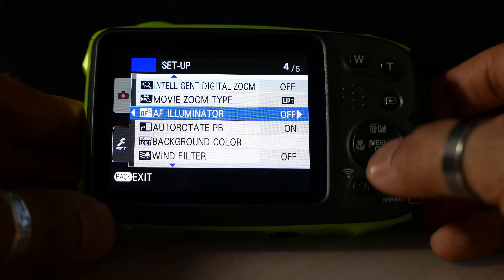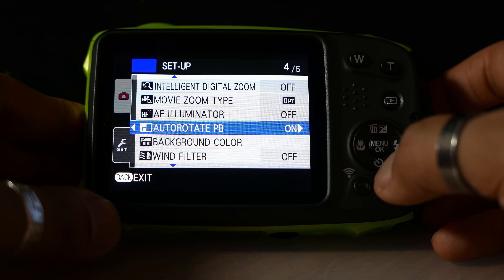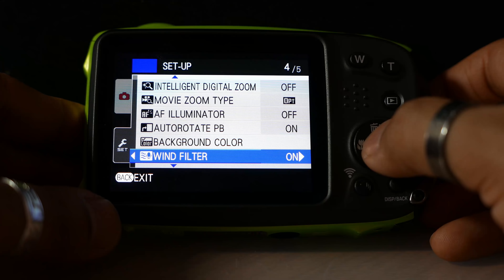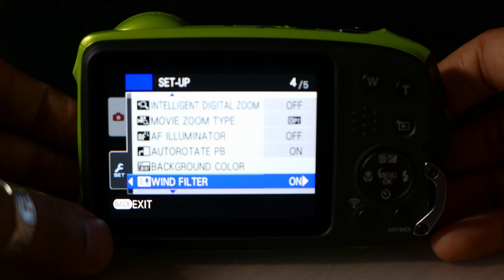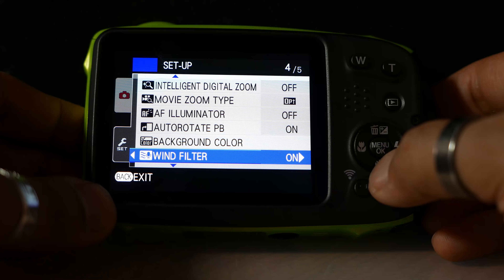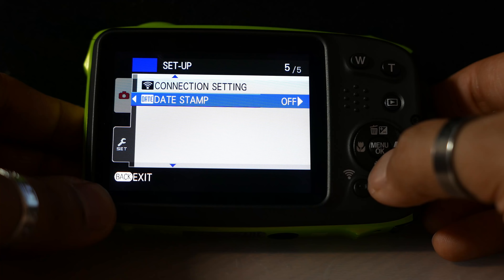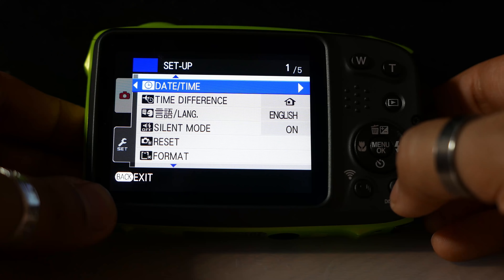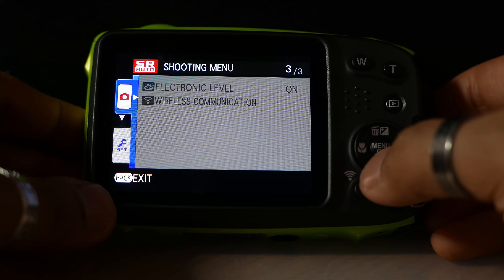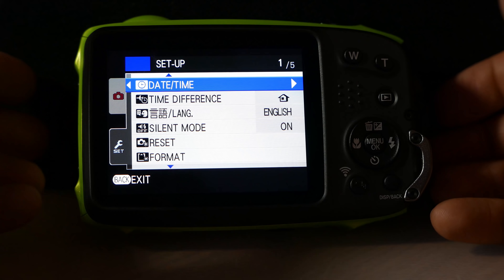The AF autofocus illuminator, which is the light on the front — I'm going to leave that off as I've got my other cameras for those shooting conditions. Wind filter I'm going to set to on: essentially when strong winds hit the microphone you get horrible sound, so hopefully that'll help reduce that. And there we go — that's the entire menu on the camera, every single page, for the Fujifilm XP130.